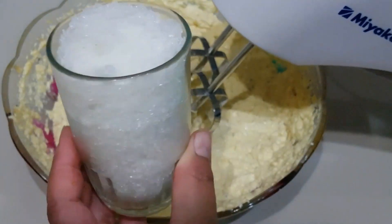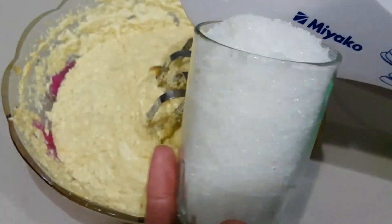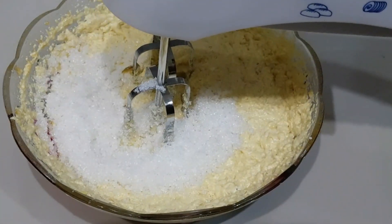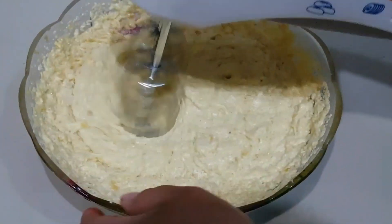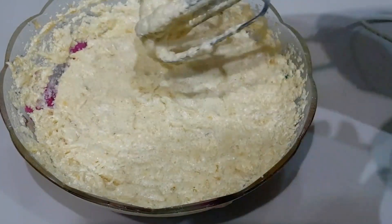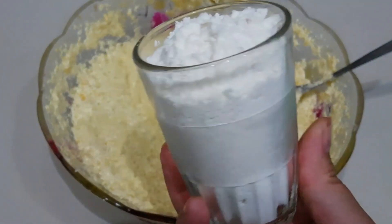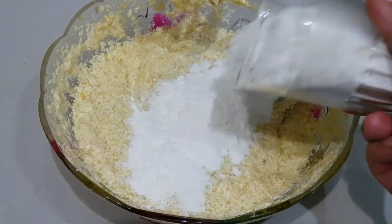Kemudian tambahkan 1 gelas gula pasir — saya memakai ukuran gelas seperti ini, yang di rumah kalian pasti ada juga. Di saya namanya gelas Pancasila ya. Kita mixer lagi sebentar, lalu masukkan tepung terigunya — saya memakai 2 gelas tepung terigu, dengan ukuran gelas yang sama seperti untuk gula pasir tadi.